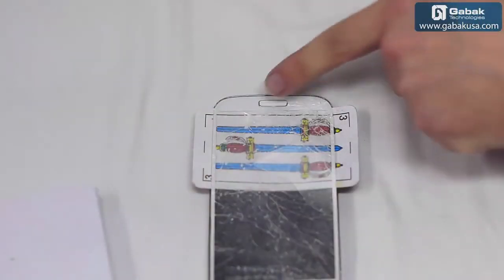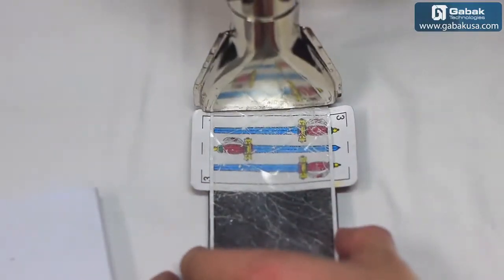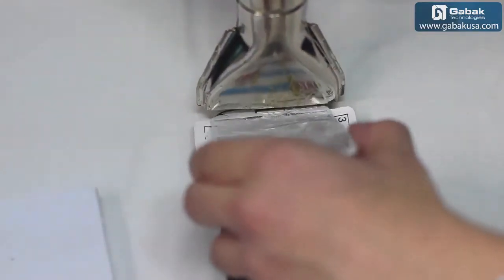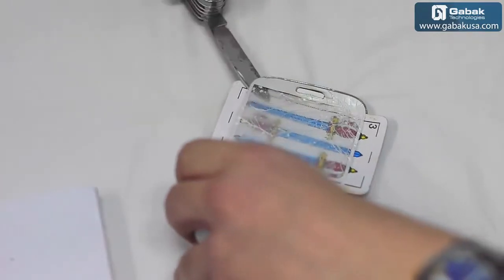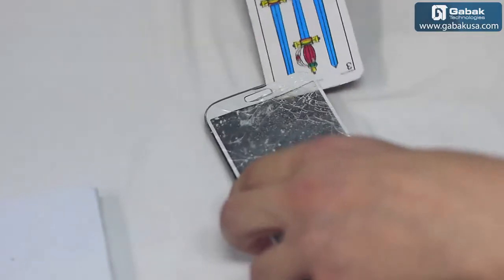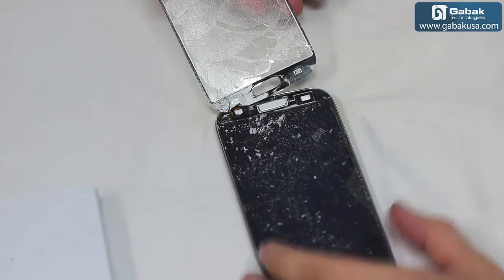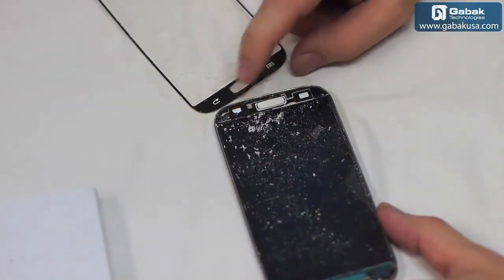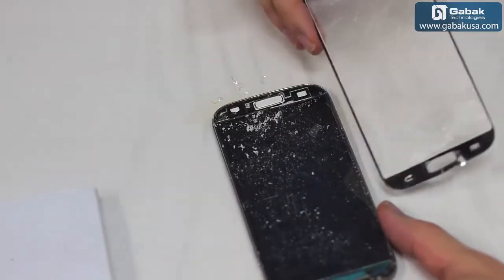We have to put some heat over here so we can unglue the buttons. We have done it — we unglued the buttons and we removed the screen successfully.